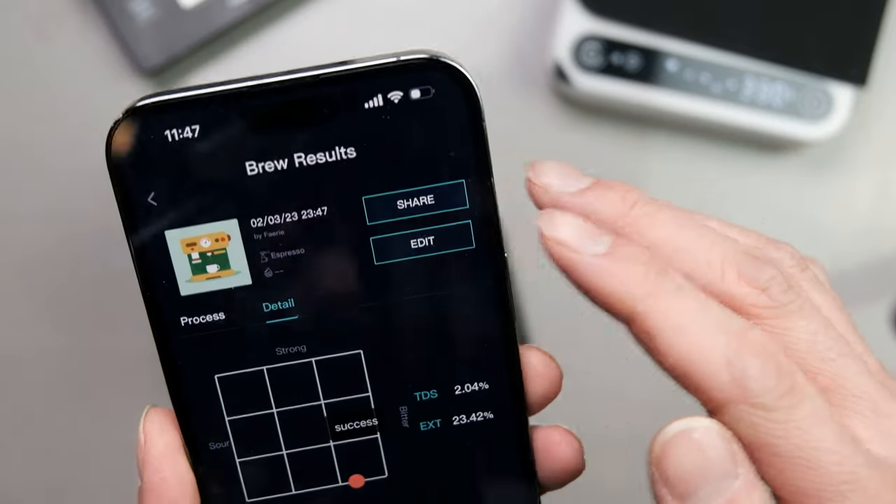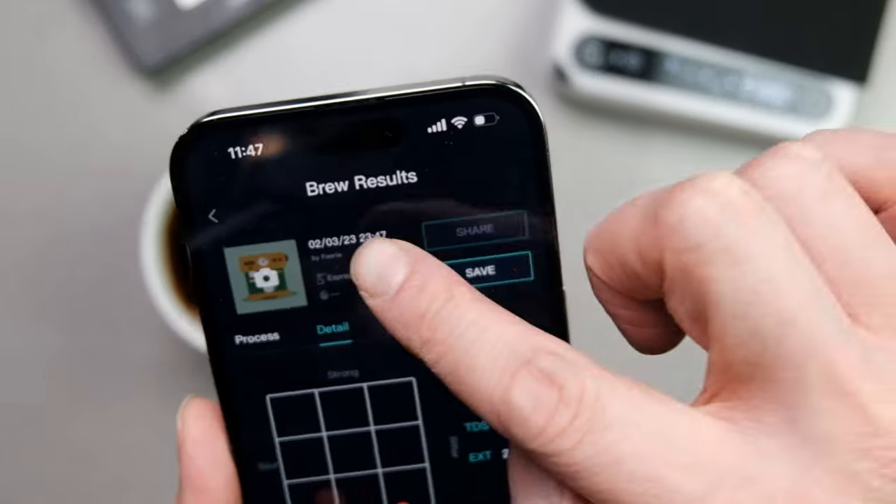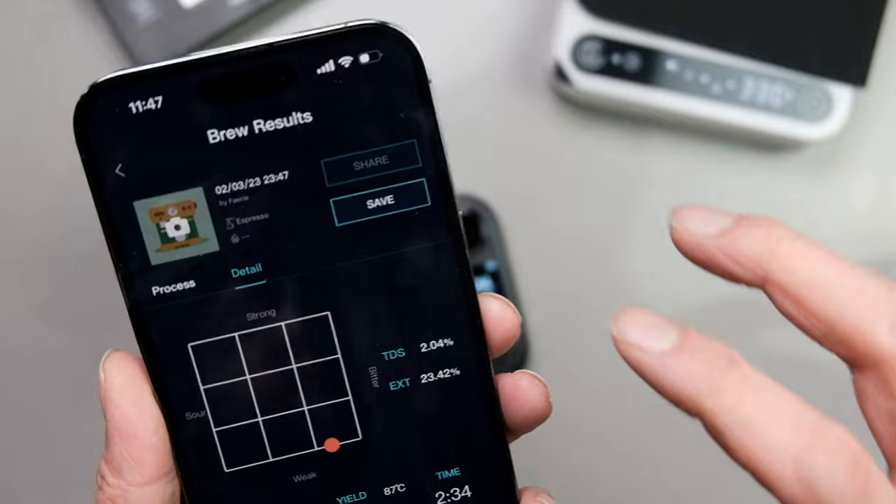I made a mistake earlier — I accidentally had this set on espresso mode, which is why it's showing up a little weird. Can't really do much about it. For an espresso it's very weak, but for a pour-over it's very strong. So thank you Dye Fluids for sending me this kit. I forgot I had adjusted it for espresso when I was testing it with an espresso machine earlier.